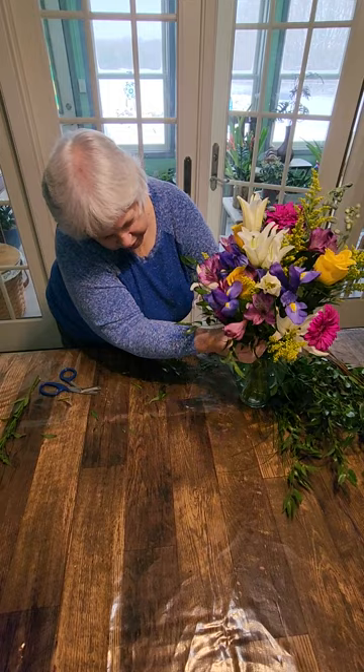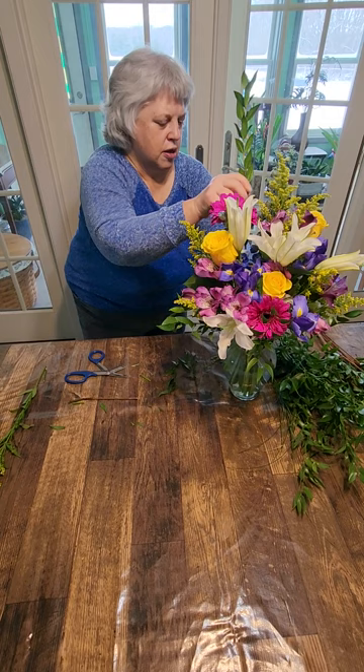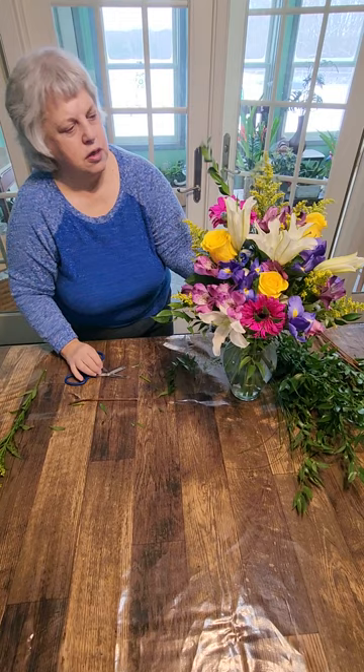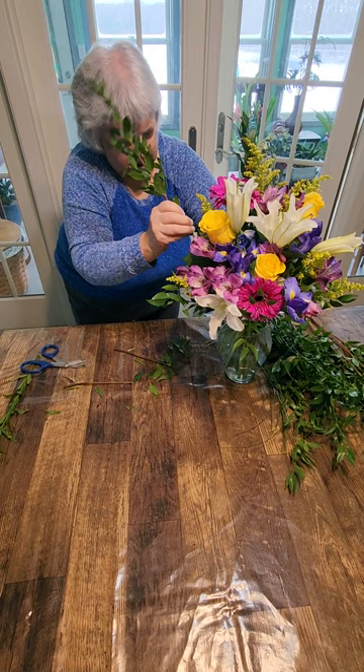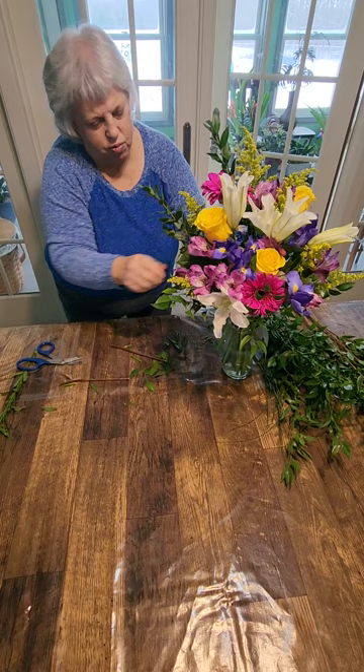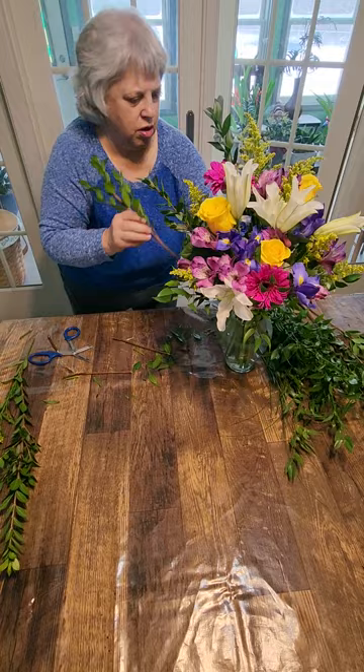We won't use all the greens I brought. We're going to add some myrtle — a little bit up high. But trying to keep with the flat back look of this, we don't want anything sticking out much in the back. It adds a little more interest to have some greenery back there. This one is really tall, so I'm going to snip it and snip this one here — I can use both pieces.